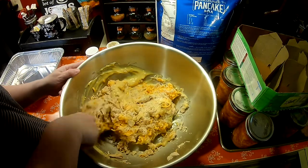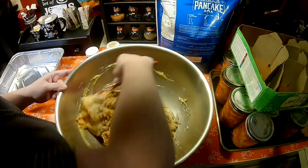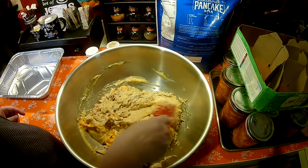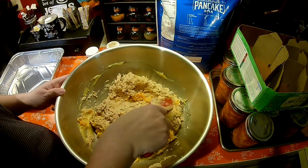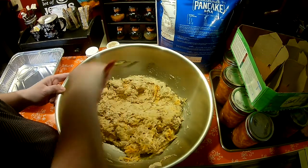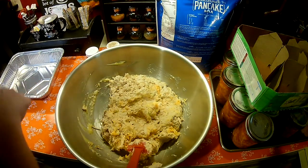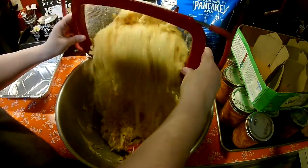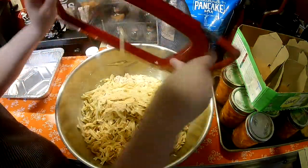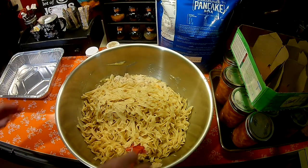I'm going to throw the noodles in here. I cook the noodles according to package directions — kind of. The package says seven to nine minutes; I cook them for six whenever I make them for a casserole. If they're slightly al dente, when you put this in the oven to warm it up they're going to cook a little more, so you don't want them to be mushy. I don't like a mushy noodle at all. I'll throw the noodles in — that's just a pound of medium egg noodles.